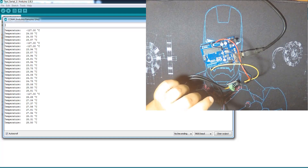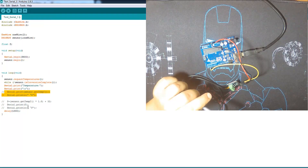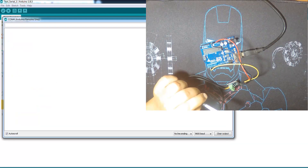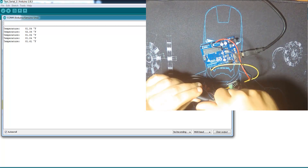Now we're going to use the Fahrenheit version. It's also very simple — just comment those lines and uncomment these three lines. Send it to the Arduino board, open the serial monitor, and there is the temperature in Fahrenheit. Simple and easy.